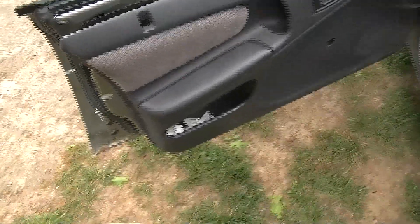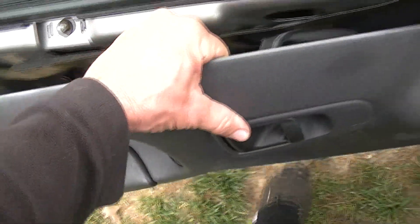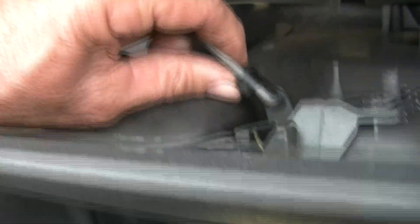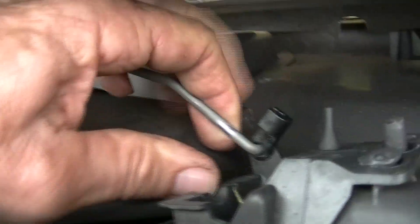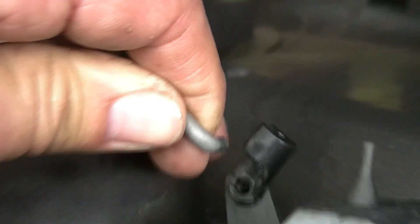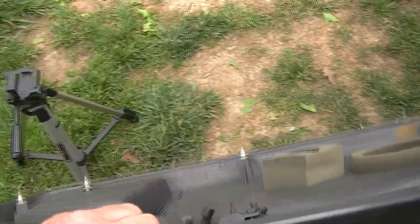Now at this point you might think the door panel is ready to come off, but it isn't. There's something very important you've got to do here. You have to lift up on the panel a little bit, and back here on the back there is a clip. Right here where this clip is, you have to push it forward like this. When you push that forward, this will allow this rod to slide out of this clip right there. It's plastic, so be careful and don't break it — it's very important. Because if you do, your door handle will not open the door. And we simply just take the panel off and stick it off to the side.